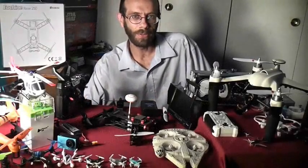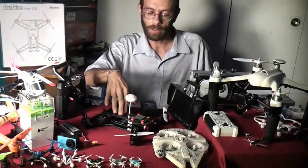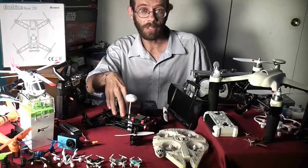Welcome back to RSC101 with the Daoist Flyer. Today we've got a special treat: the Isshin Racer 250. This is going to be available October 5th from banggood.com for about $150, and this is one of the lowest cost racing quad rotors on the market.